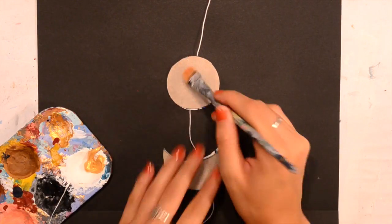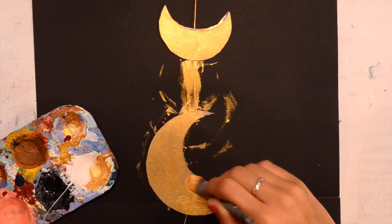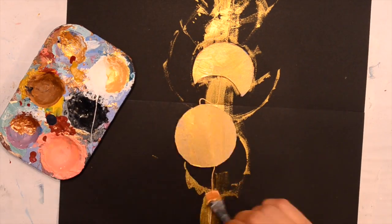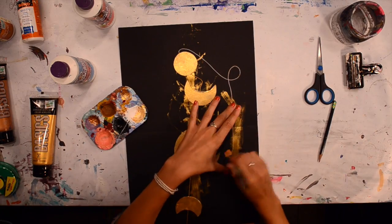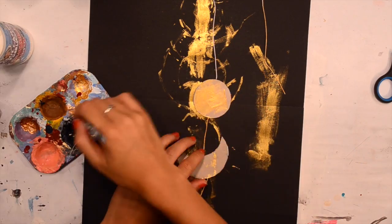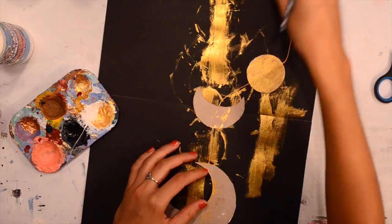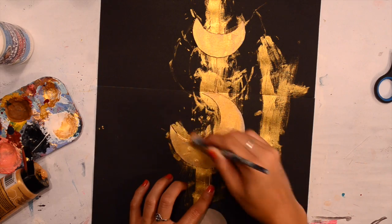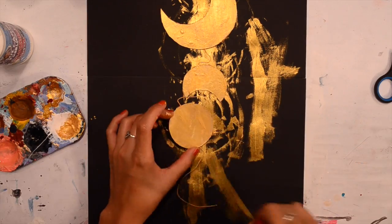I used the Liquitex Basics Gold Paint — I really like this paint. I did about two coats. You're going to want to paint the string as well. Because we're painting on the cardboard side, you don't have a lot of color to cover up, which is nice. You could paint this black or whatever color you want — I saw some black moon phases which looked nice, but in my room I thought the gold would look best. Make sure you paint all of the string; you don't want white string peeking through.